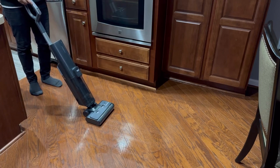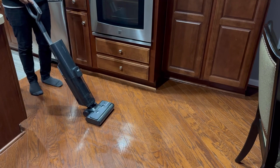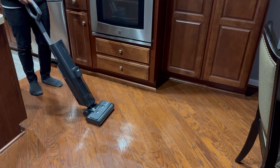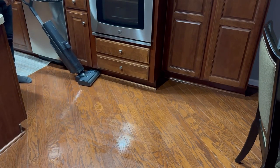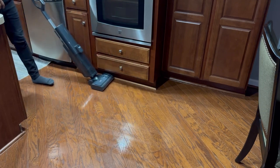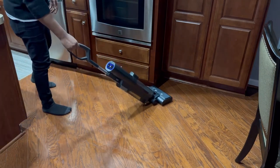Then we have the Disinfected mode — if you spill something on your floor, you can use this to make sure there are no germs. Or if somebody spilled water or any type of drink, you can use the Water Absorption mode and it will absorb the spilled liquid right away. When cleaning edges, the self-guiding mode makes it very easy, and it doesn't feel like I'm dragging something on the floor like with the CrossWave.